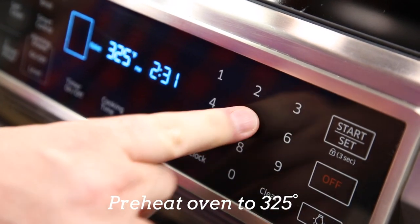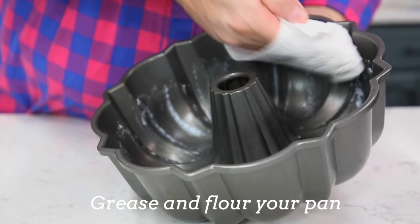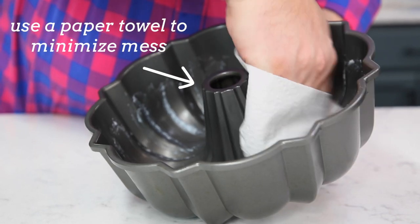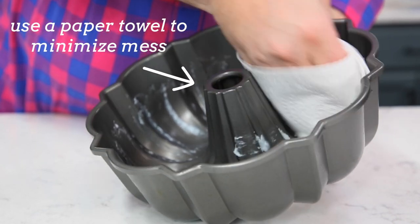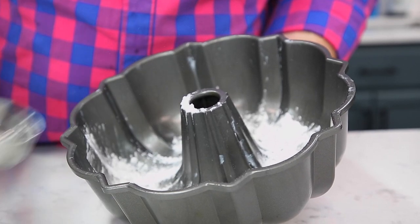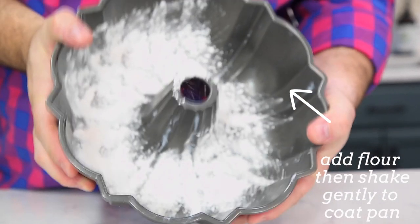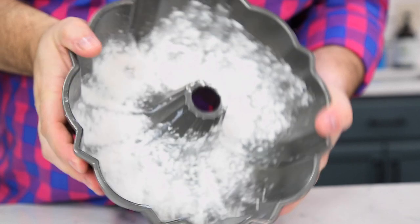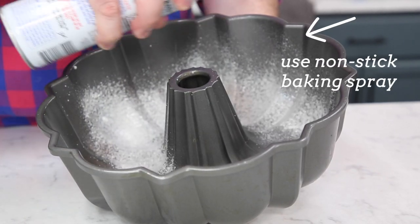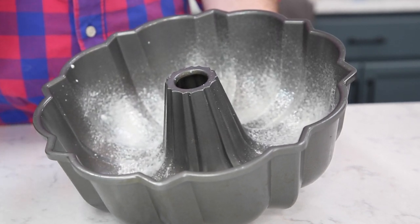Start by preheating the oven to 325 degrees Fahrenheit, then grease and flour a 10 to 12 cup bundt pan. I recommend a thick-walled, old-school cast aluminum pan for the best performance — it's the most effective way to ensure your cake will turn out and not tear into pieces. That said, if you have a super reliable bundt pan that never sticks, you can probably get away with spraying it with nonstick baking spray — the kind that already has flour in it — and just calling it a day.